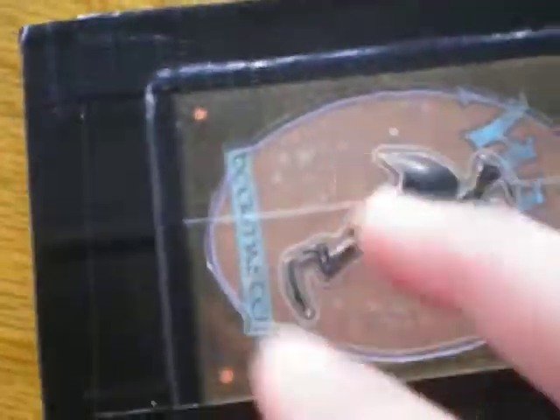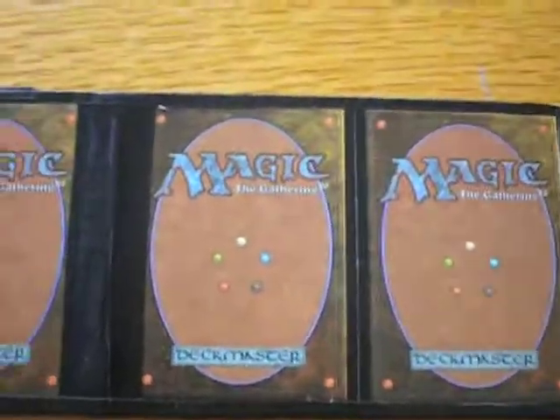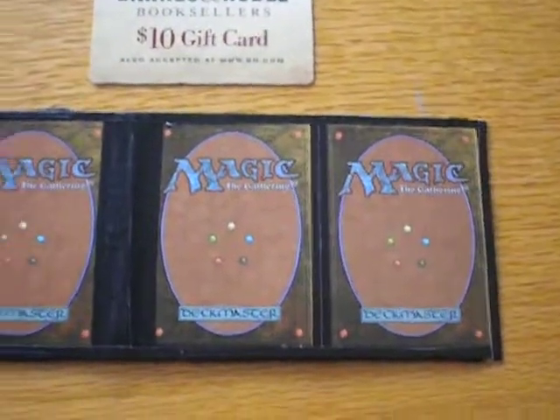Sorry, but there's no billfold on this one, but I did my best to make a good wallet. And that's it — so thank you YouTube, subscribe and thanks for watching.